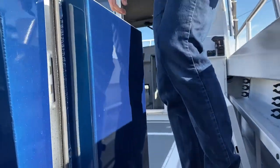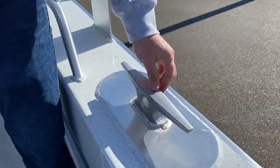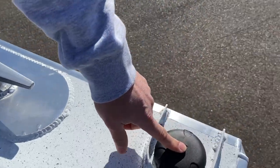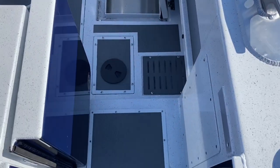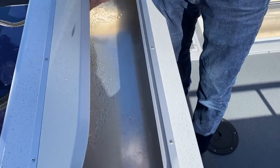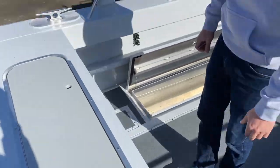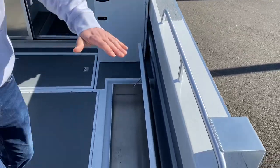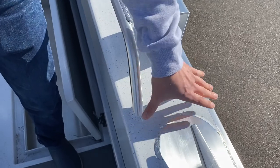This is called a transom door or a walk-through transom. This here is called a cleat — this is a mega cleat. This is your fuel fill, so that's where you put fuel in the boat. This is the transom fish box. Now if this thing filled with water and had a drain and a pump that put water into it, it would become a live well. Right now it's a fish box, or a transom fish box.